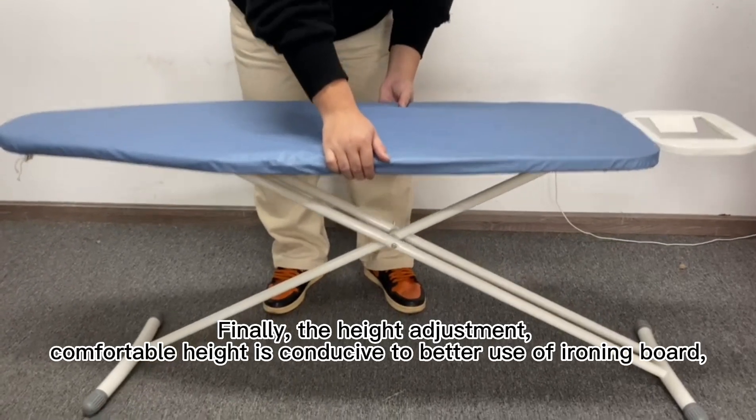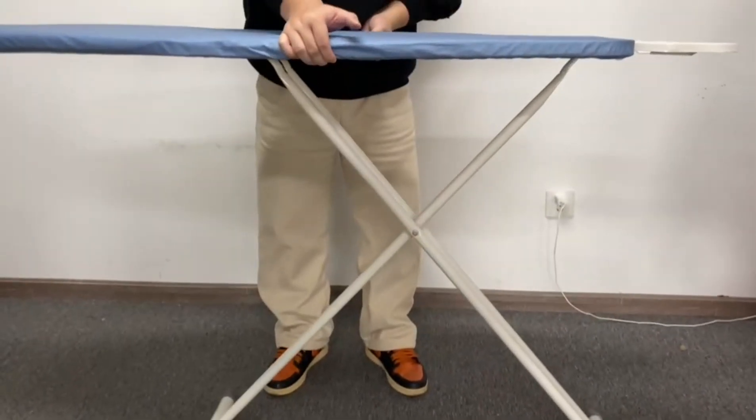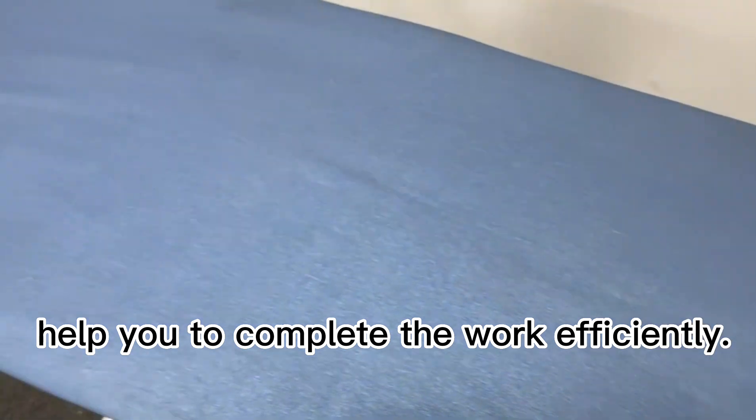Finally, the height adjustment. Comfortable height is conducive to better use of the ironing board, helping you to complete the work efficiently.